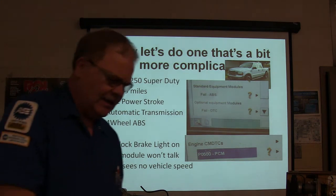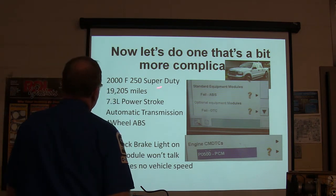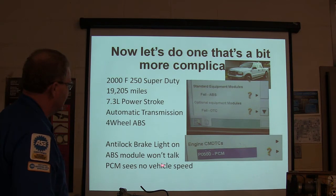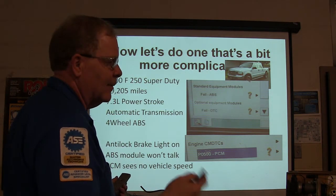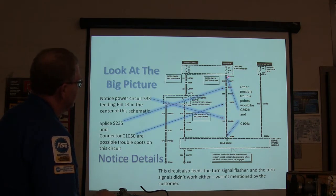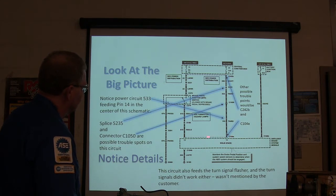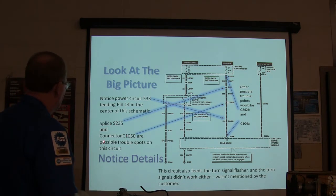Here's a more complicated one - a 2000 F-150 Super Duty, 19,000 miles, 7.3 powerstroke, 4-wheel anti-lock brakes. The ABS module won't communicate and the PCM sees no vehicle speed. Looking at the big picture: power circuit 533, pin 14 at the center of the schematic. That's a circuit number and wire color. Circuit number, connector number - see this dotted line connecting in connectors? That means they're going through the same connector shell. It noted splice S235 and connector C1050 as possible trouble spots. The turn signal also didn't work, which also feeds from this circuit.